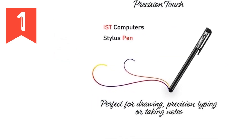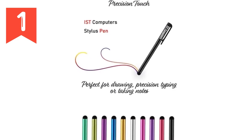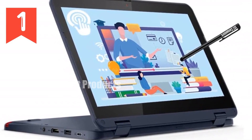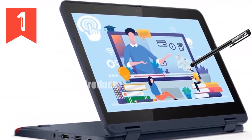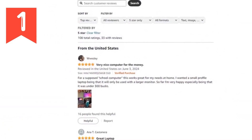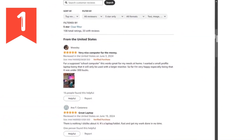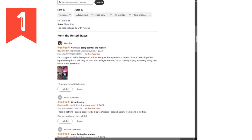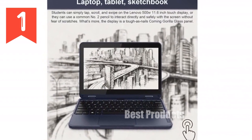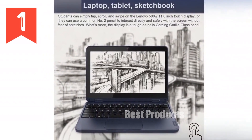Powering this rugged machine is the Intel Pentium N6000 processor, which provides adequate muscle for all your educational apps, multitasking needs, and media consumption. Combined with 8GB of RAM and a 512GB SSD, it offers smooth performance and ample space for all your files and applications. Whether you're flipping through homework, streaming educational videos, or running complex software, the 500W handles it seamlessly.